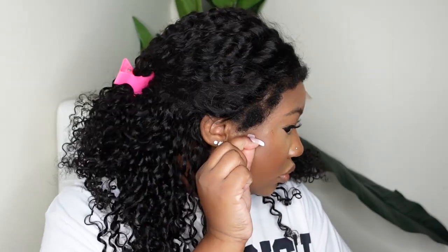We're not going to waste any time. This is a straight out of the box install, so I'm going to start by just cutting off all of the excess lace around the ears.